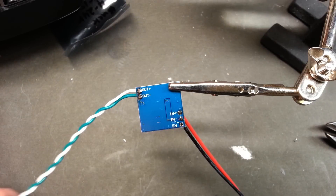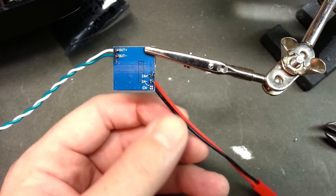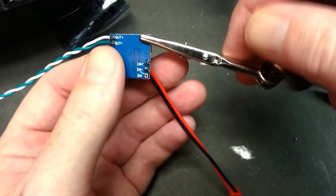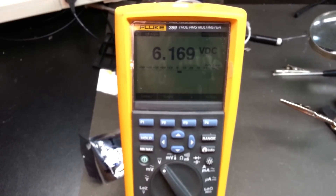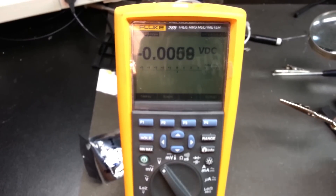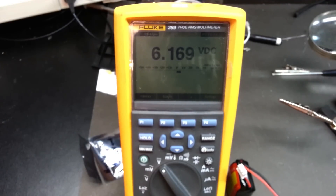We've soldered a jumper and our battery connector onto the inputs and outputs of the buck converter. Now we need to set it up to get the right output. As soon as I plug the LiPo in, we're already set at 6.169 volts output from the buck converter. 6.1 volts is right where we want to be — just a little over 6 volts, perfect. Let's go ahead and mount this thing.